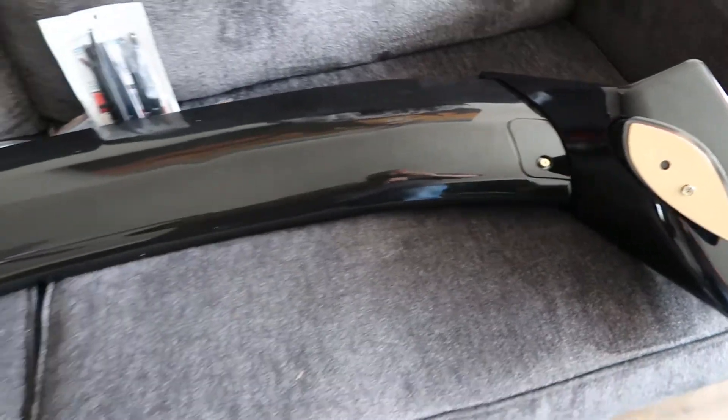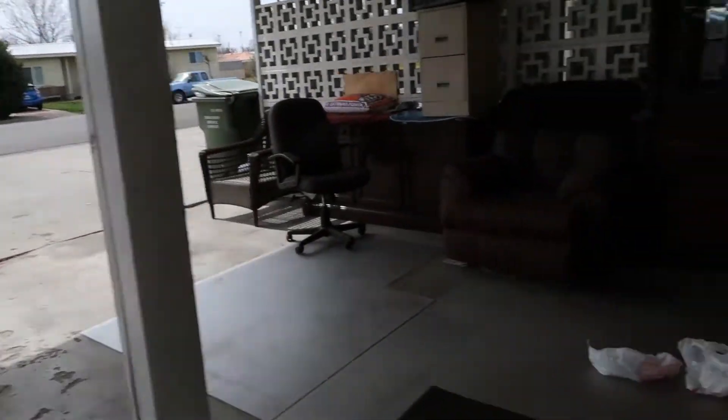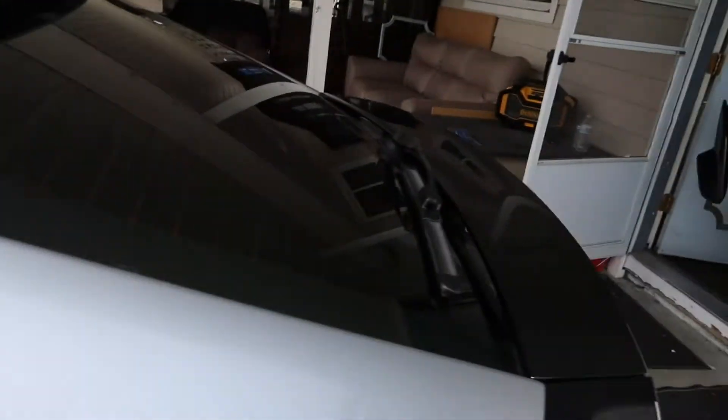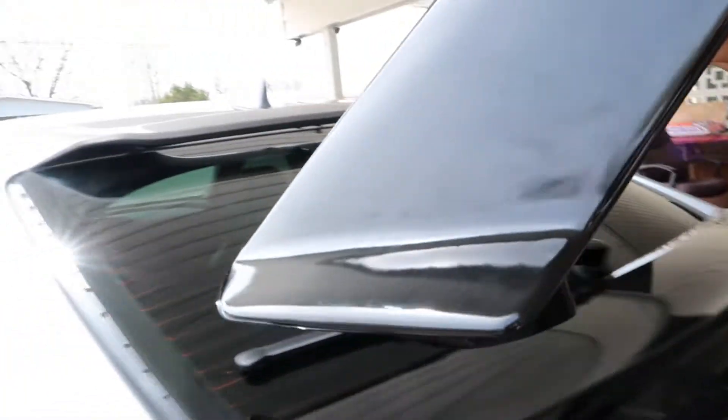Alright guys, so we just got done putting Lexus's spoiler together. Check it out — there it is. Now we gotta go back outside and take the panels off. So we got this guy to help us. We're just gonna test fit it. You grab one — yeah, there you go, perfect.